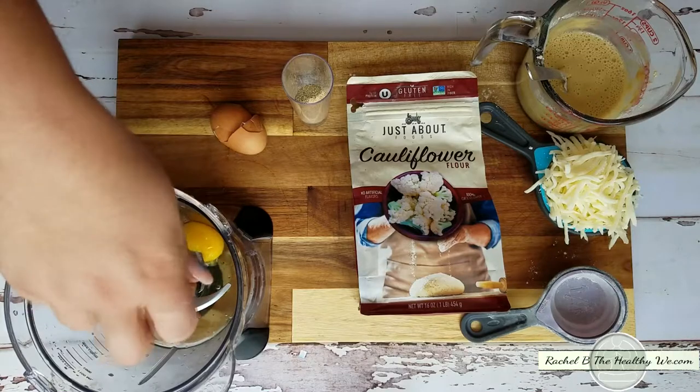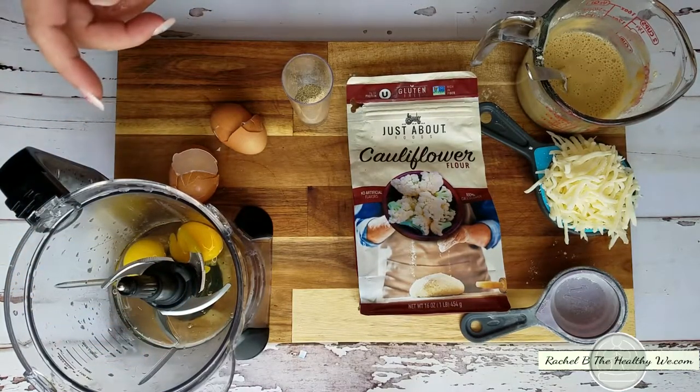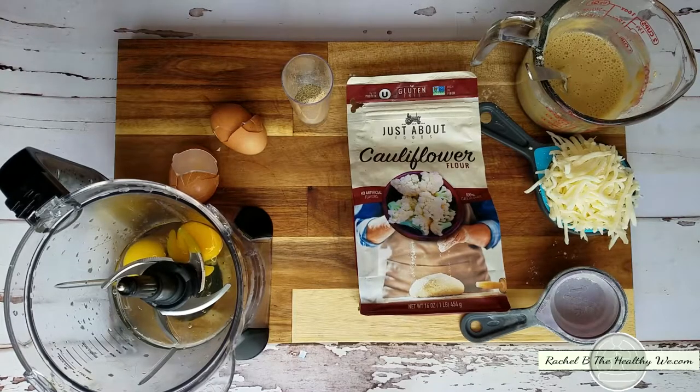Once you put everything into your mixer — or however you want to do it, you can also do it by hand — give it a quick pulse, and then we're going to put it into the tray. I'm going to do that quickly off camera and then come back and we'll put it in the tray together and get it ready for baking.